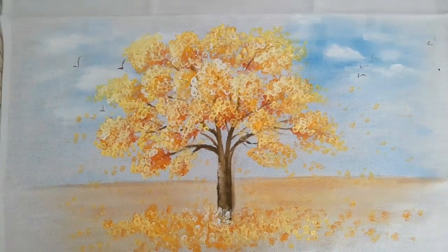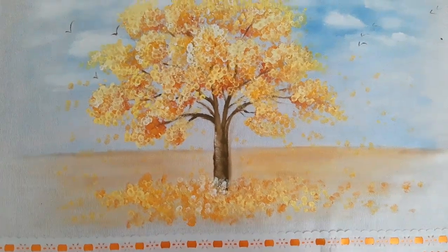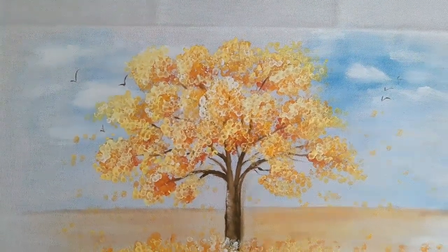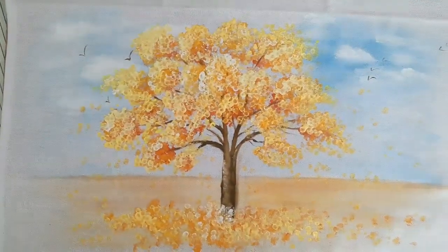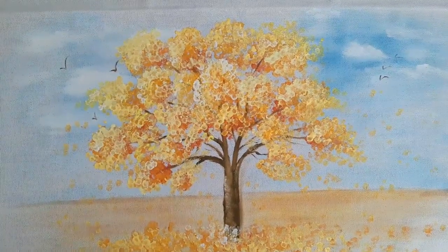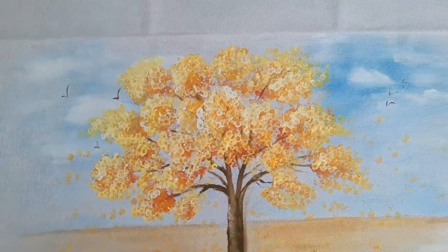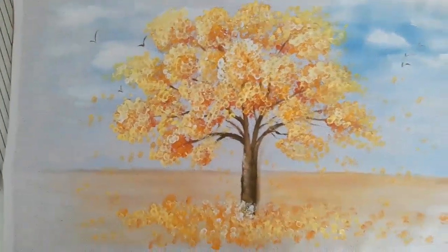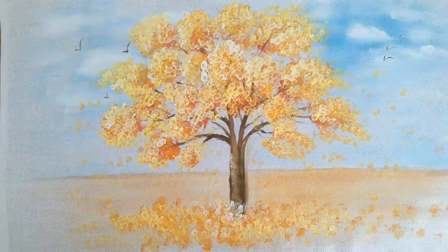Olá, como vai? Aqui é Simone Moraes, sou professora de pintura em tecido. Hoje eu quero ensinar pra você como pintar esse IP usando contonete. Isso mesmo — eu fiz essa linda pintura usando o contonete e vou ensinar aqui pra vocês como foi que eu fiz. Fique comigo até o finalzinho desse vídeo pra você não perder nenhum detalhe.